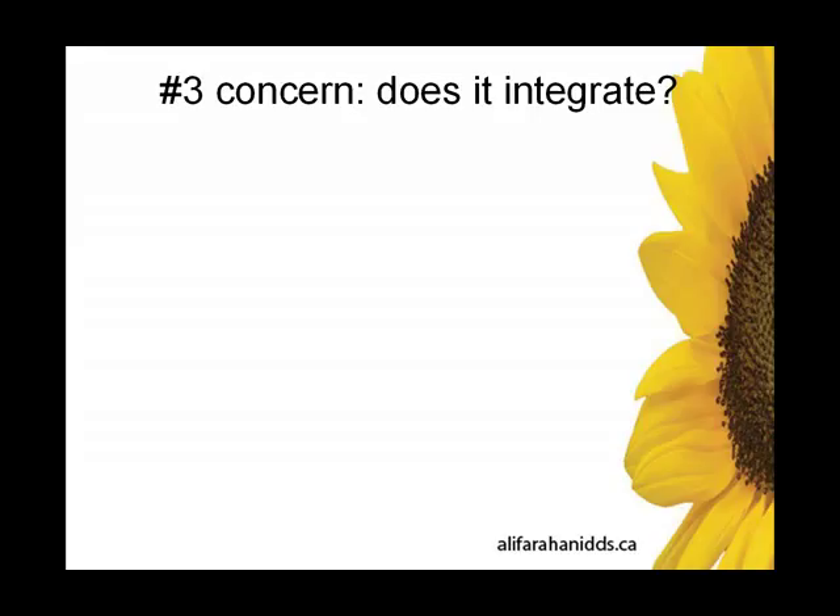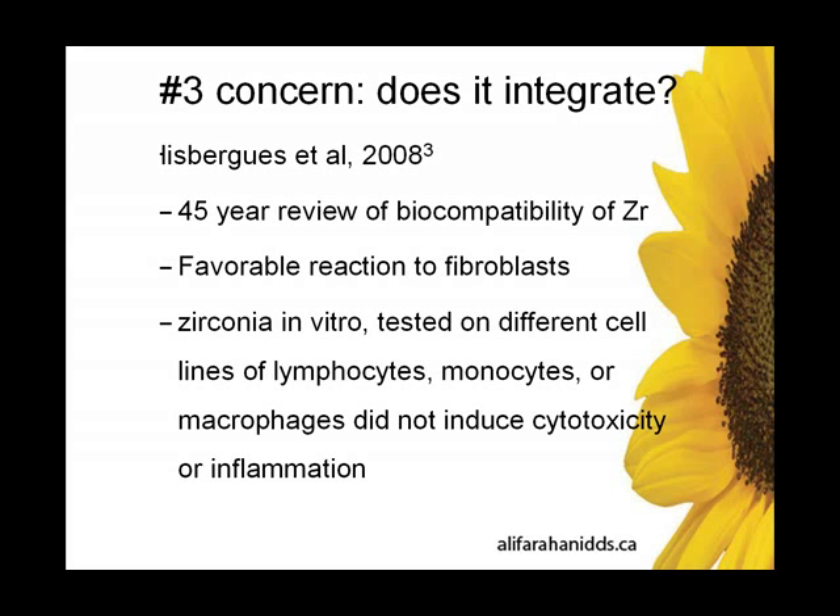Another main concern in the top three — rounding it out — is: does it integrate? How well does it integrate? We know titanium works well. How well does Sereroot integrate? Well, again, there is a plethora of scientific information. Research has been done on the biocompatibility of zirconia. I just chose one for instance — a 45-year review of biocompatibility of zirconia. So this is not a new material. We've been looking at this for a long period of time.